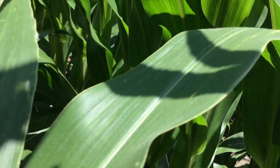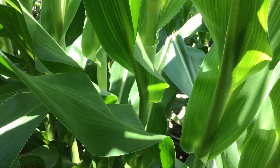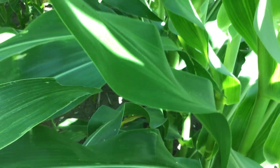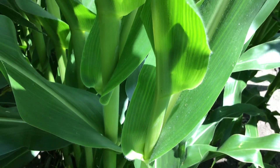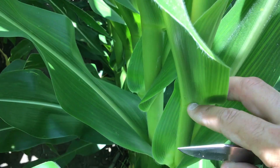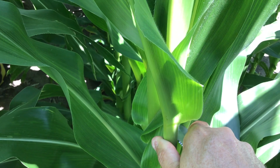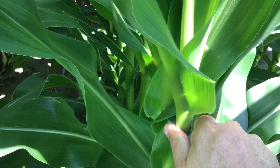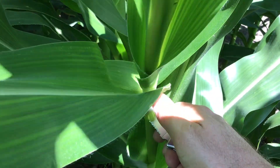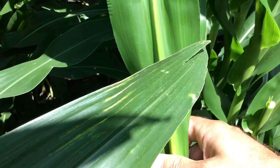So the first thing I do when I come out to a field like this — and this is about six-foot-tall corn right now — to get an idea of how long it's going to be before these plants will actually be tasseling, is I will cut the plant right below the last collared leaf here. So there's our leaf collar, and I'm cutting that plant below that last collared leaf.